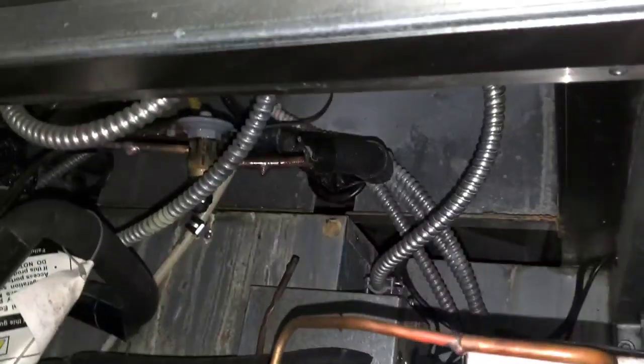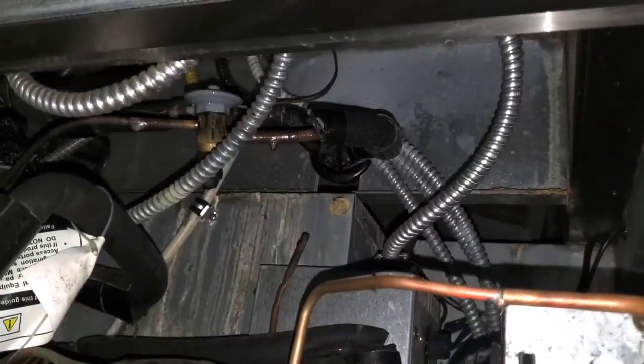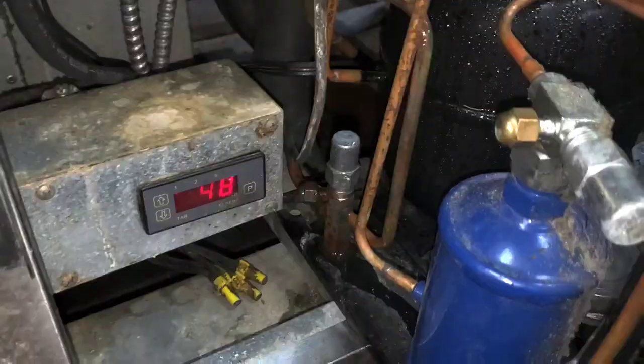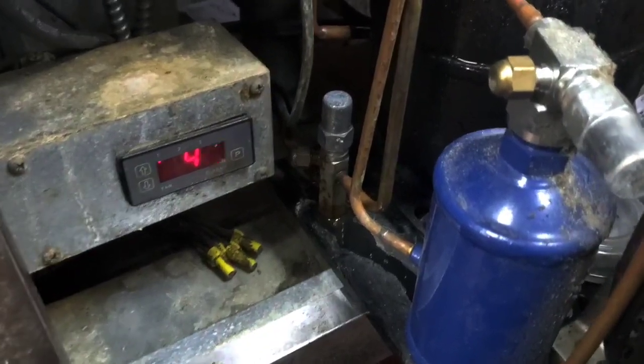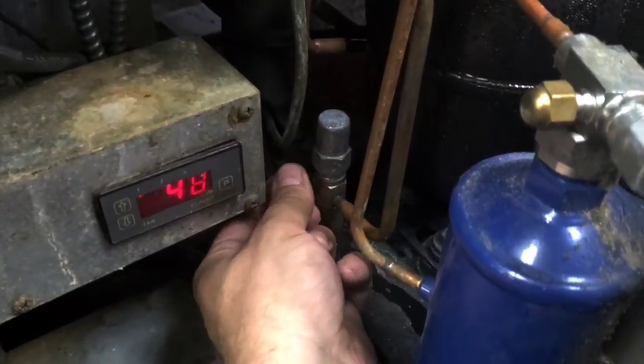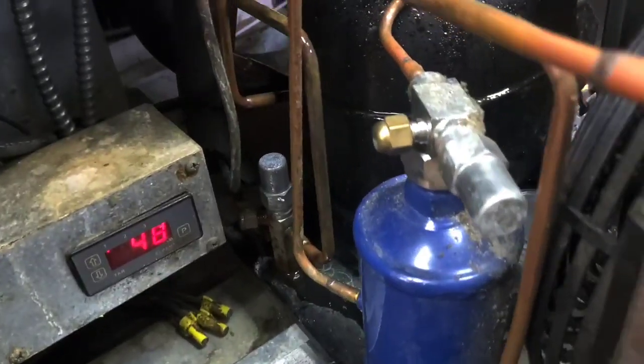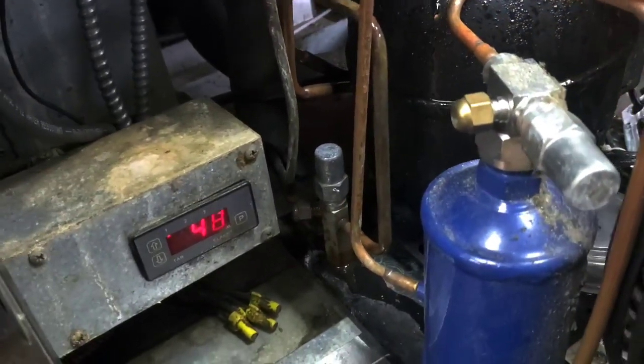Tech support — they do more harm than good about half the time. You don't need tech support to figure this one out. This TXV is overfeeding. And the way they designed this thing, the only way to access the low side service port is to pull the condensing unit all the way out and set it on something. This is stupid.